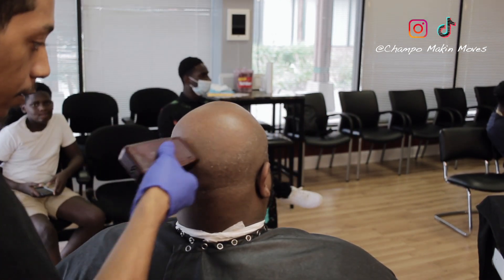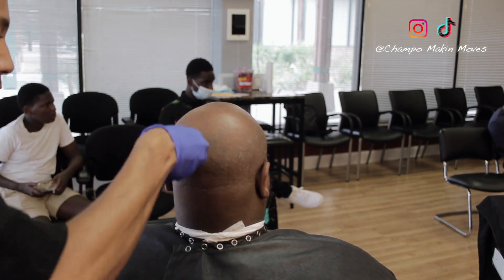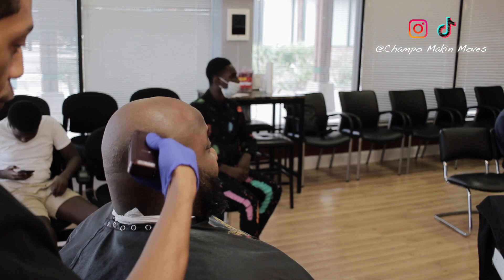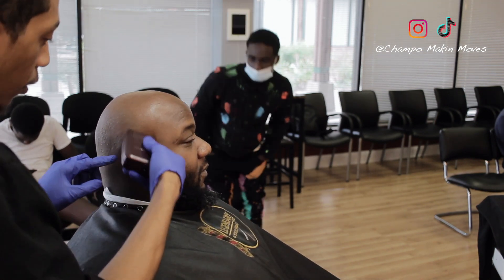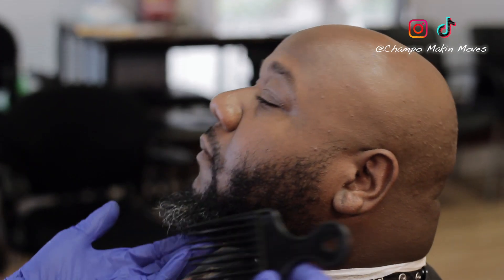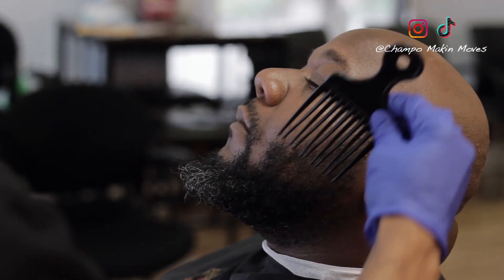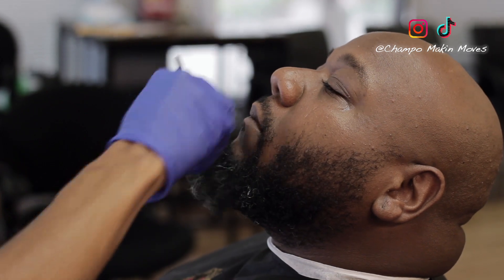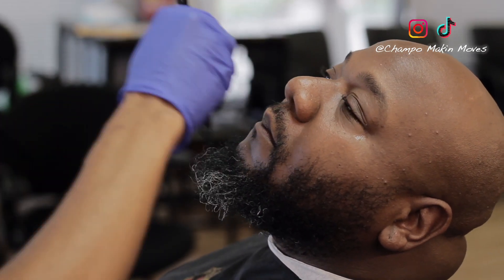If you're new to my channel, please hit that subscribe button, cause you already know. I'm dropping jewels. Give this video a thumbs up — I know it's gonna seem helpful, y'all. We cleaned the hair, now we're picking out the beard, making sure all the hair is straight before we attack it.